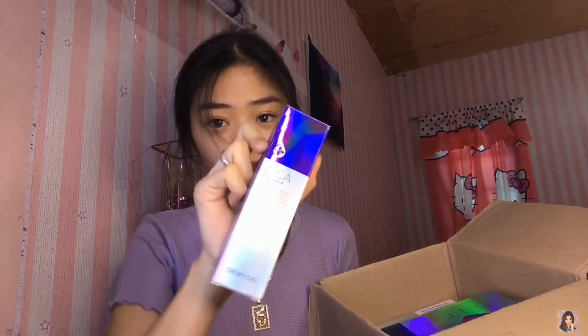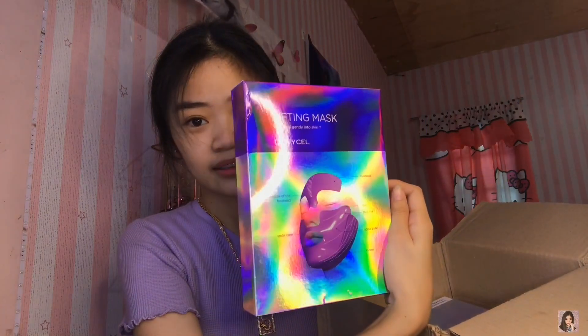There's also a Sika Plus Balm — I've already tried that one and it's great — a Lifting Mask, and the last and biggest item, the Private Care Mask. The packaging is so beautiful. I want to try all of them, but since there are 10 pieces, today I'll review four of the products. Let's start! Dewey Cell is a Korean brand, and you can order on Shopee — I'll put the link in the description box.